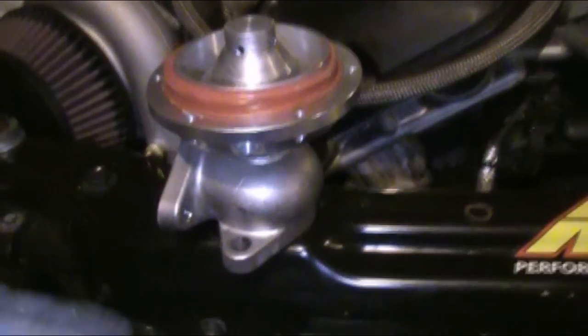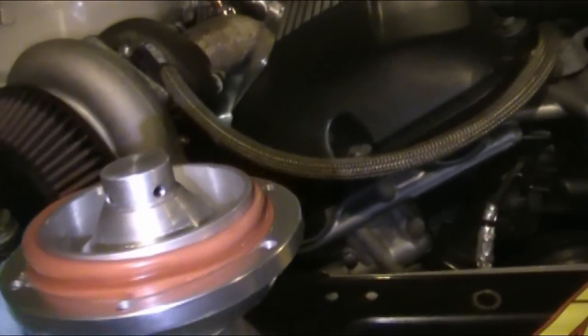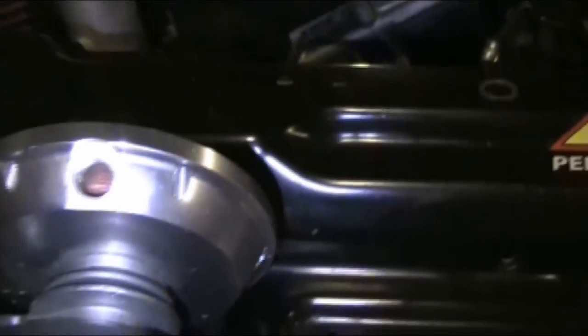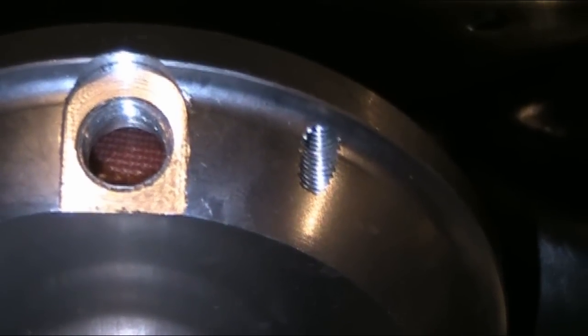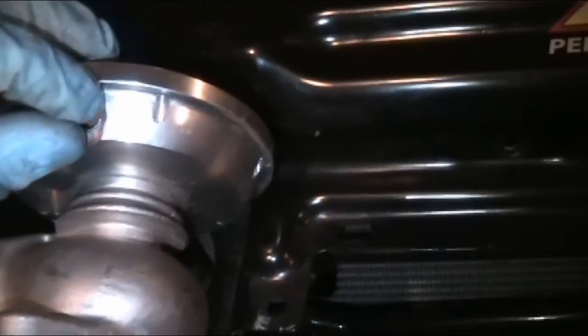I took the wastegate apart to show you guys what I was talking about earlier. These little allen head bolts right here - there's four of them - they were loose. They hold on the valve. And then that copper washer dilemma - right here you'll be able to see a lot better than what I was talking about. I had to take one of the crush washers and sand down either side like that so it would fit in there. I had to grind it down so it would fit in, because whenever it was the full shape, it would not fit in there.